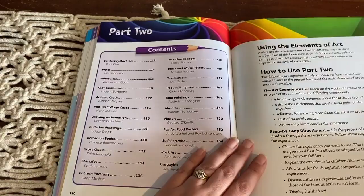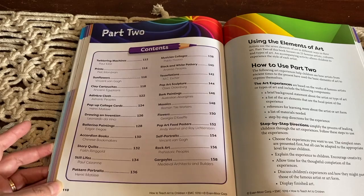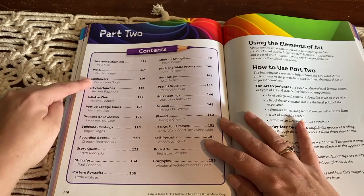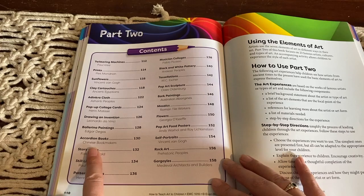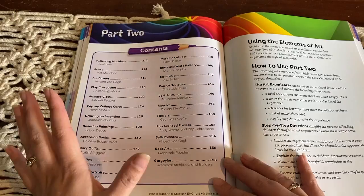This is part two of the book and it has its own contents page — feel free to pause the video to have a closer look. It's now starting to look at different artists. We've got Vincent van Gogh, the ancient Egyptians, Henri Matisse, Leonardo da Vinci, Chinese bookmakers, and it goes on and on. There's also still life, self-portraits, rock art, mosaics, bark painting, pop art, and sculptures — a whole lot in this section. It looks amazing.